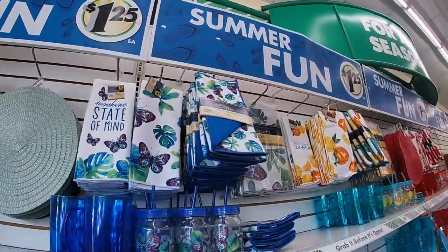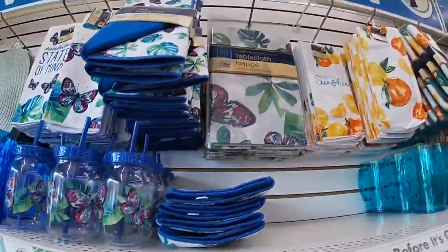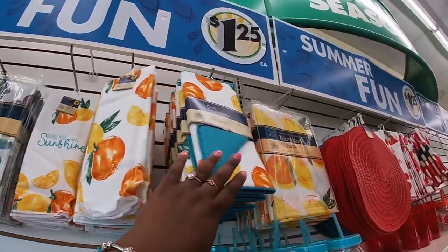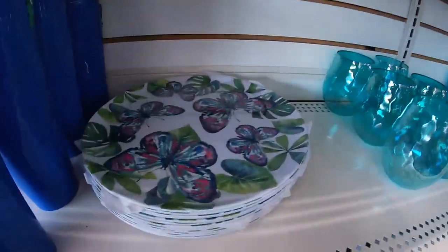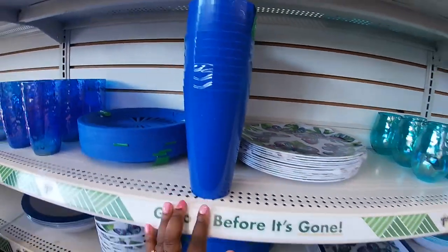Sunshine state of mind. Tablecloth. And then here's the oranges. And then here's the butterfly plate. The cups.